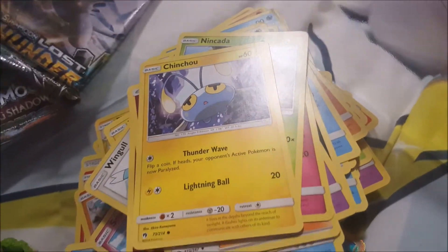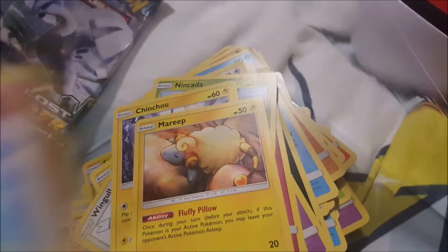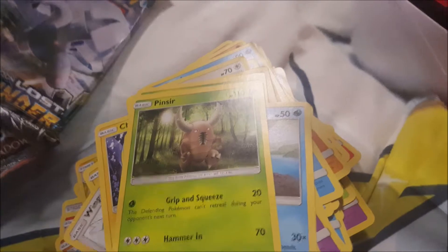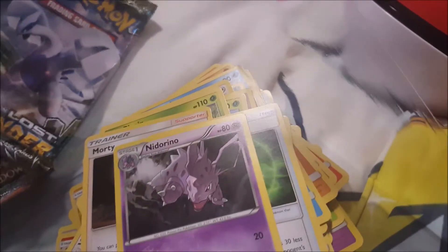I could have bought the whole five boxes. By the way, I just want to say in this video — rest in peace AGP. I'm wearing the t-shirt, and I will be doing a tribute video to him later. And here are more trainer cards — Nidoran.